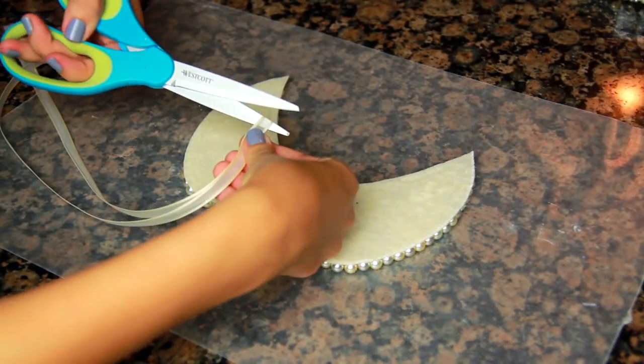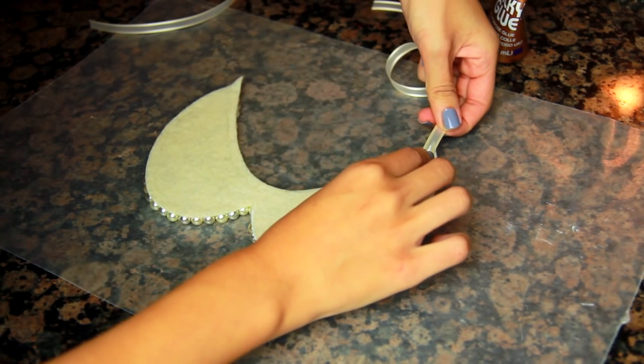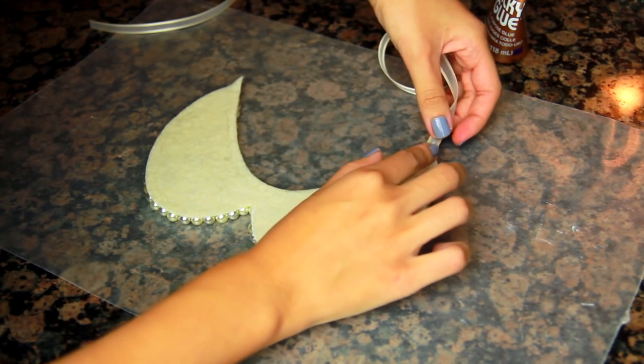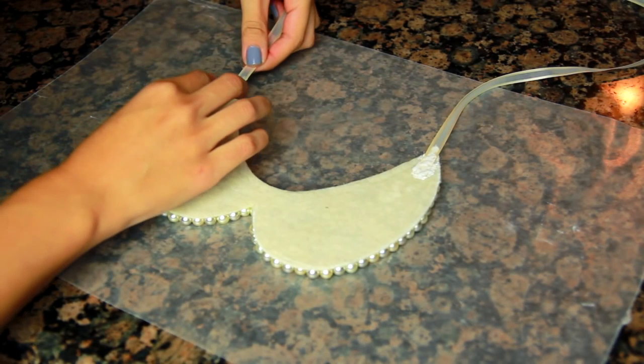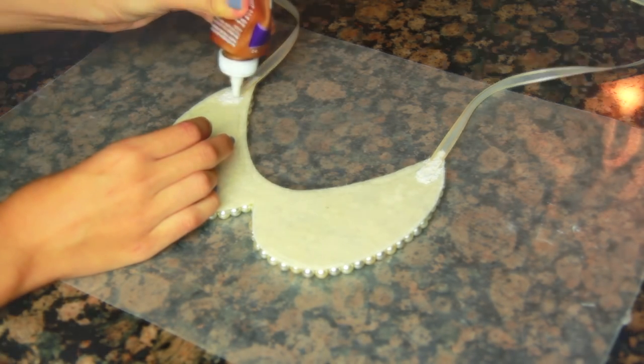Then you just need to cut your ribbon and glue it to the ends of the collar and that's pretty much it. I would say let this one sit overnight because there is more glue involved — so be safe and let it dry overnight. When you wake up, you'll be left with a really awesome pearl collar like the one I'm wearing.